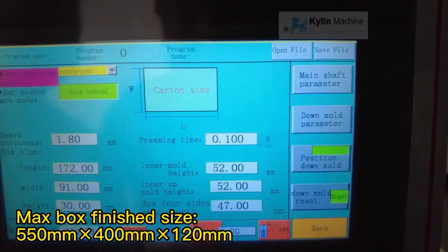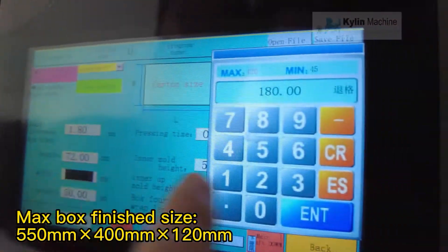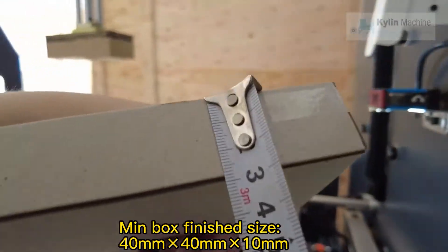Next box finished size: 550mm x 400mm x 120mm. Main box finished size: 40mm x 40mm x 10mm.